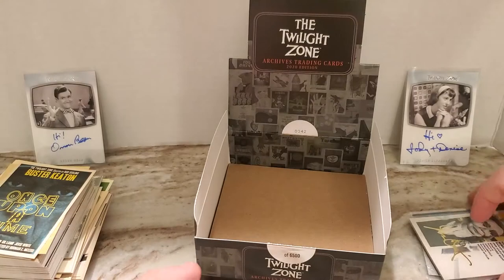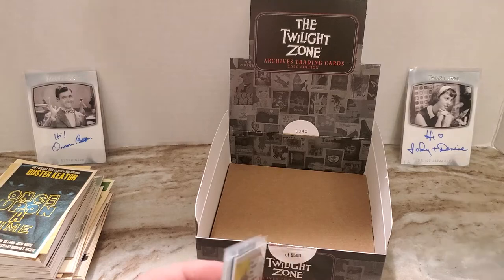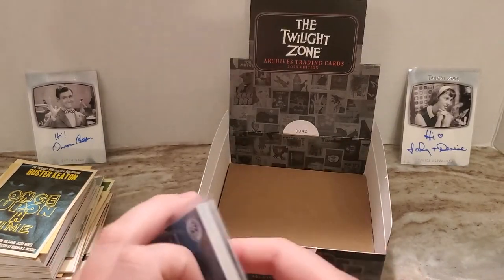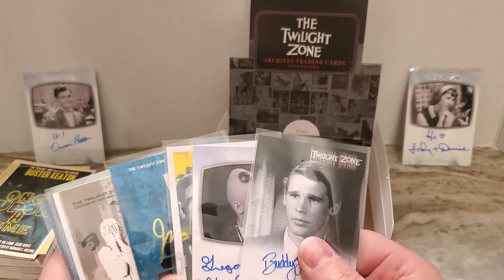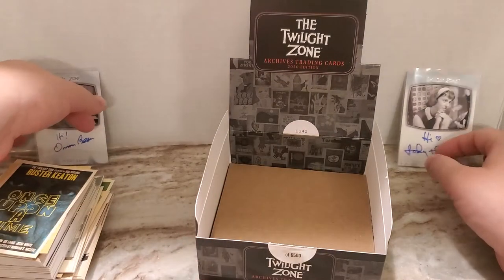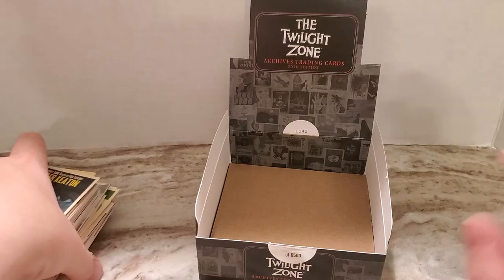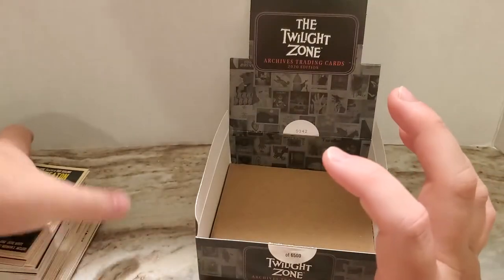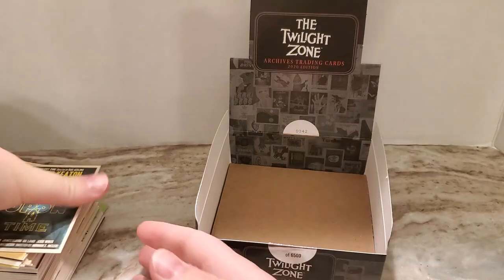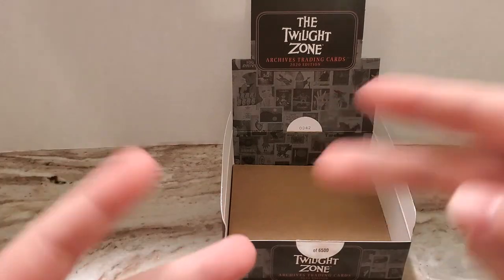So I hope you guys enjoyed that. I hope everyone's doing well and staying safe and healthy. Let me know what you think — I might have to get another one of these boxes; definitely a nice product. Best of luck to everyone with your pack breaks, box breaks, retail hunting, TTM, Pokemon, Yu-Gi-Oh, Magic, baseball, basketball, football, soccer, hockey, badminton, tennis, whatever you're into. Best of luck, and I'll talk with you guys later. Peace.